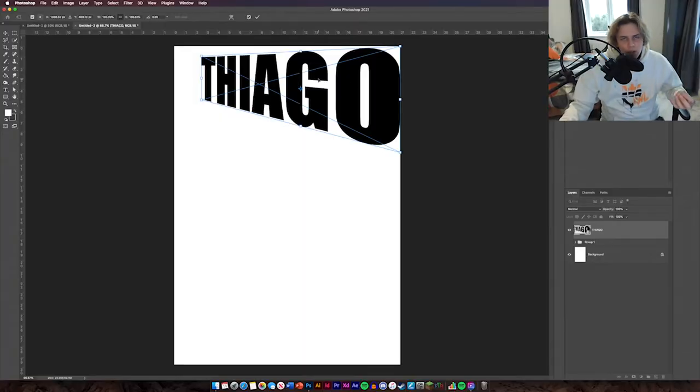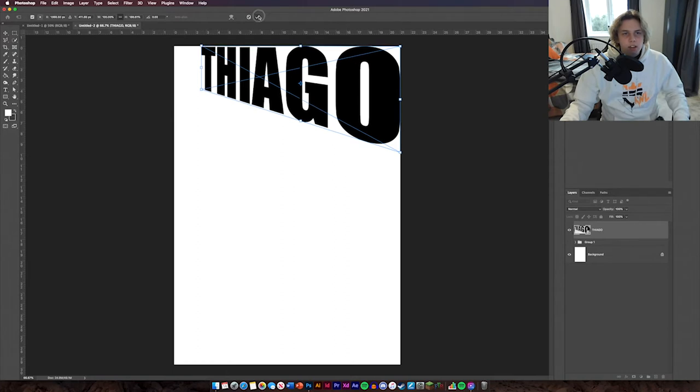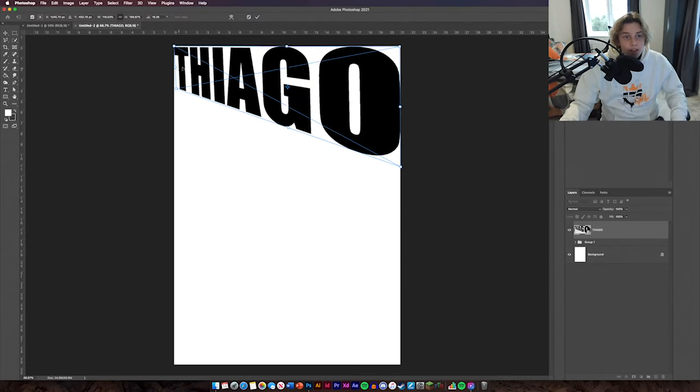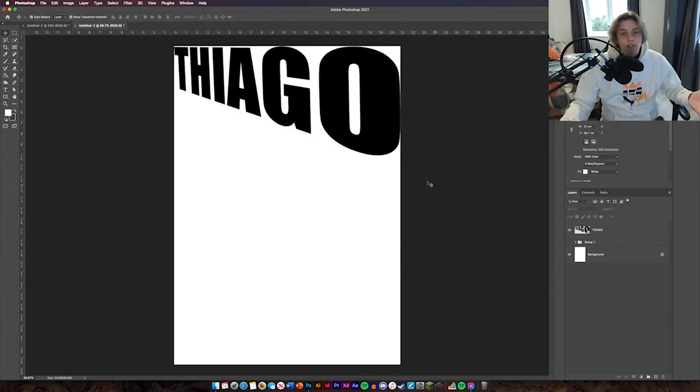You can make this 3D if you want but I'm not going to because it's too much hassle and the design looks better without it anyway. Once you've positioned your text where you need it, click OK. You can make it bigger so it fills the page properly — that's just personal preference. So we've got that done.